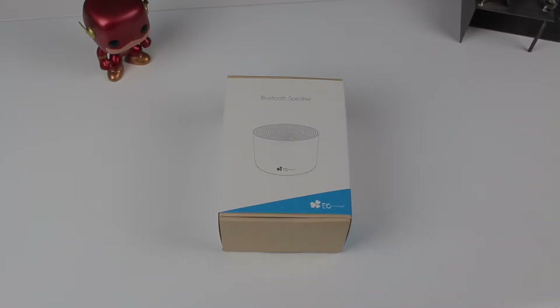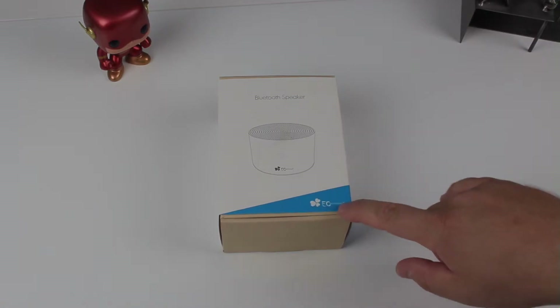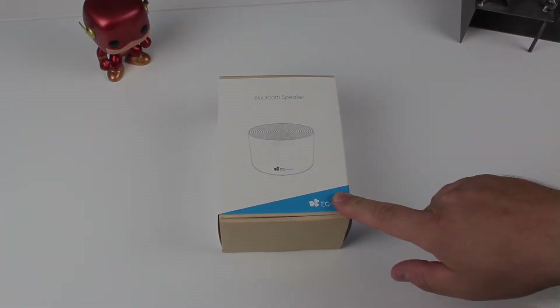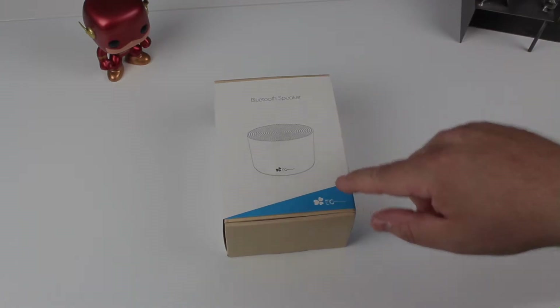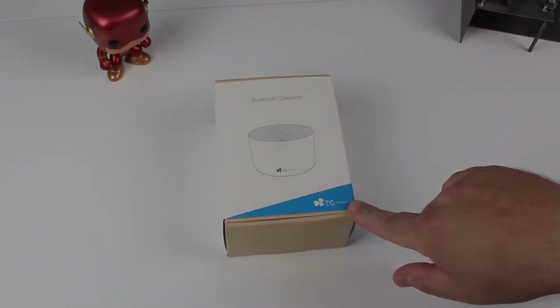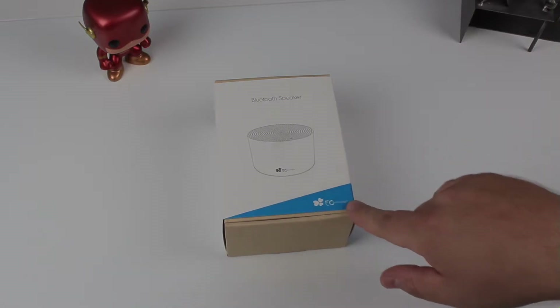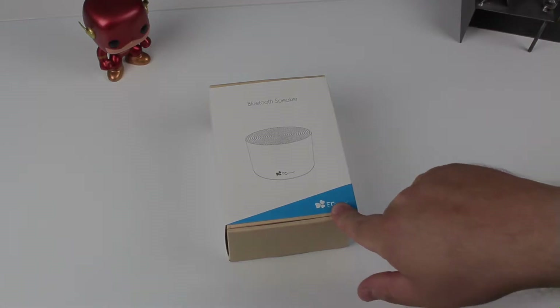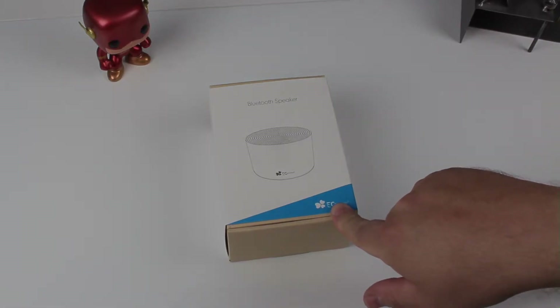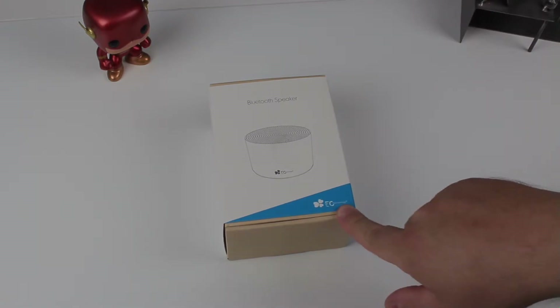Hi guys, it's Craig from Mobile Tech Talk back with another video. Today we're looking at another product from our friends at EC Technology — a rather snazzy Bluetooth speaker with a nice aesthetic. It has a 1300mAh battery, good for up to 15 hours of continuous playback. Cast your mind back a couple of years — it wasn't too long ago that smartphones had that same 1300mAh battery. Let's get inside the box and see whether it's something you'd be interested in.